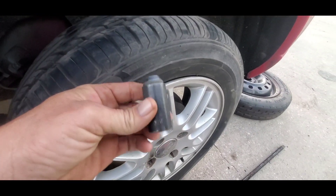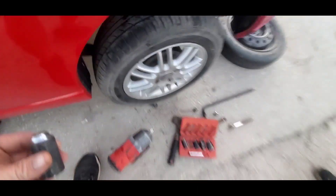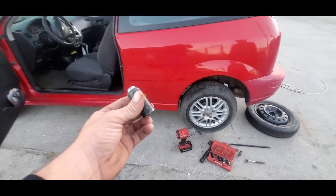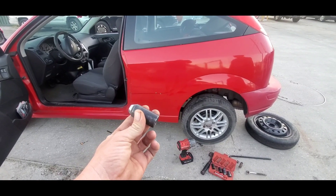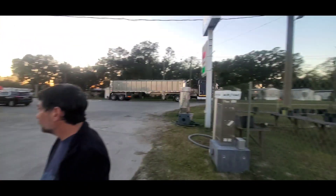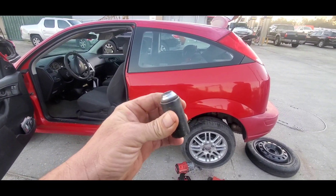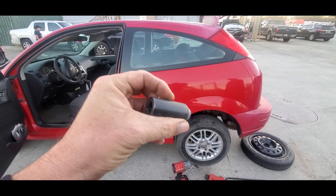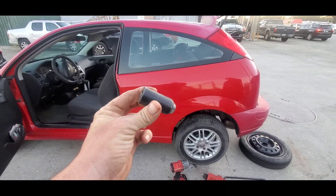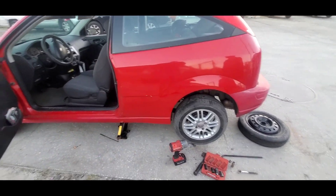And that's how you get your stripped lug nut off. Hope this video helped you out — pretty simple and easy, no torches or hacksaws needed. You can get this kit at your local parts store and be done with it in just a few minutes.